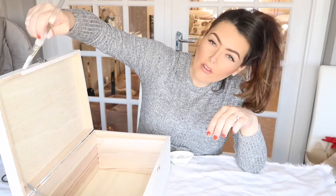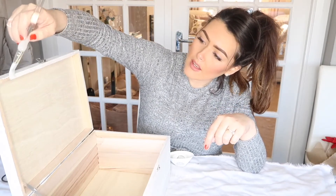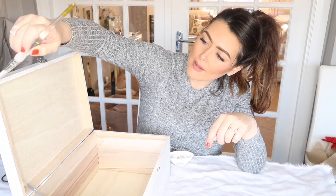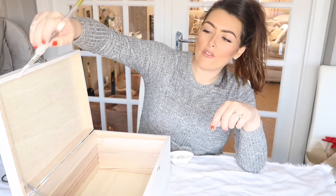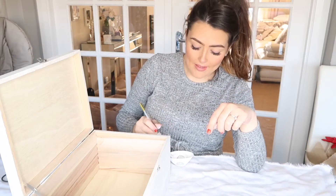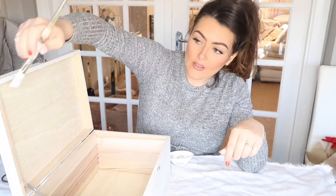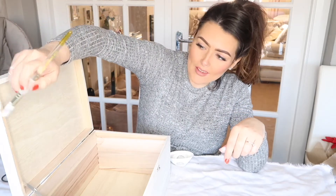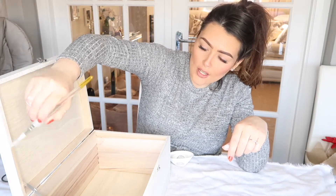Now if I look at my video footage it tells me that this is taking me about 15 minutes to do this. So if you have to actually go and buy paint and you haven't got any in the house already, I would recommend that you just buy a spray paint and do this outside because it will save you so much time.